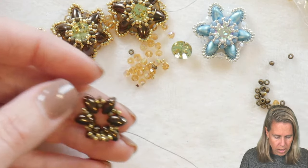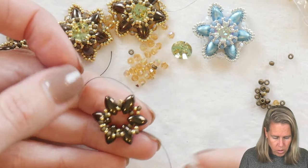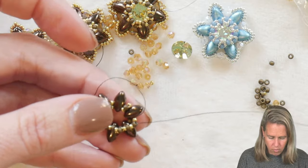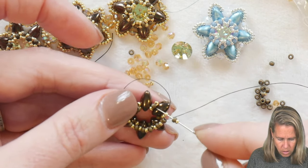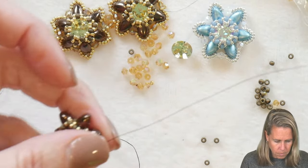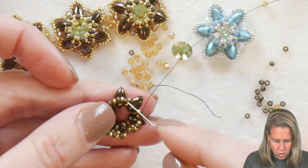This brings it into almost a basket shape, which we're going to use to hold and connect to our Chaton. So around and around we go, adding those extra little seed beads — the 15s with the 11 — catching into the next 11/0 seed bead we added. You can see how we're creating that little basket effect. You're going to do this six times since you have six sets, turning through that middle 11, and then we're going to get ready to add our Chaton in the middle.